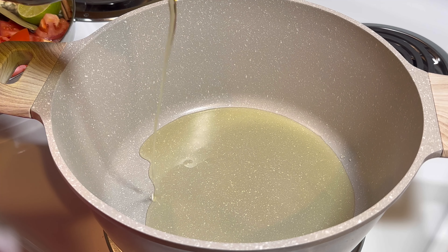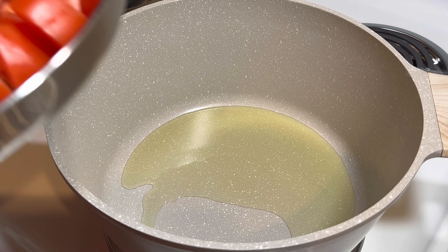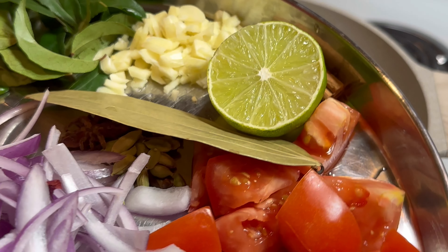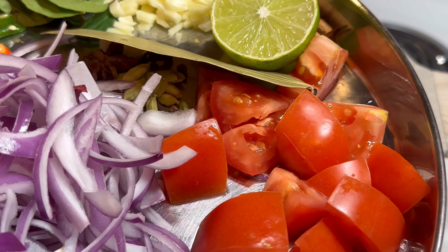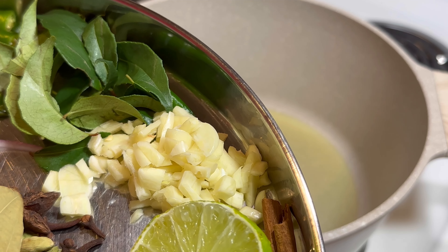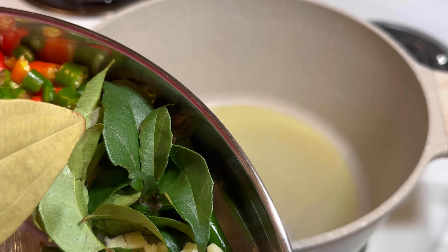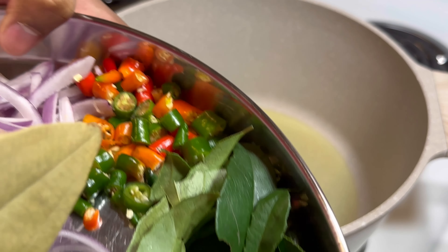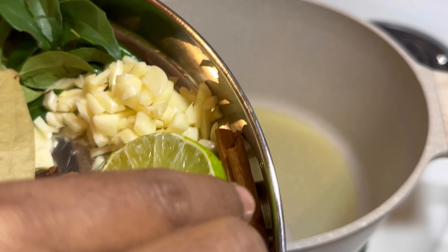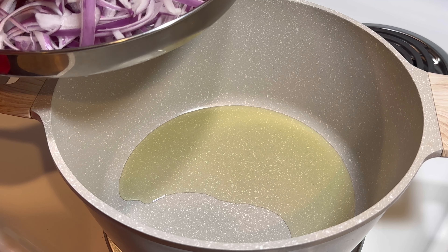For Briyani, oil is one of the main parts. The key ingredients we have here are onion, tomato, Briyani leaf, cardamom, star anise, garlic, curry leaf, and chili. The first thing you add is onion.